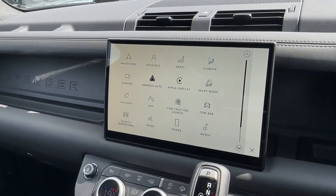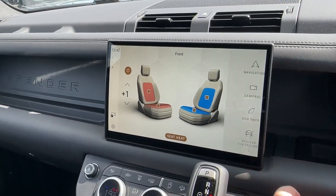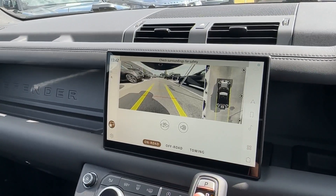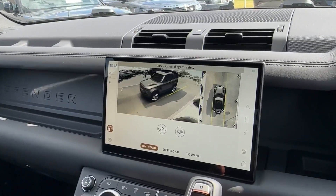Best of all, this model benefits from wireless Apple CarPlay and Android Auto, with the heated and cooled seats mentioned earlier. Other great functions also incorporate a number of active safety systems which will scan the road ahead, as well as a helpful 3D surround parking camera to help navigate you into the tightest of parking spaces.